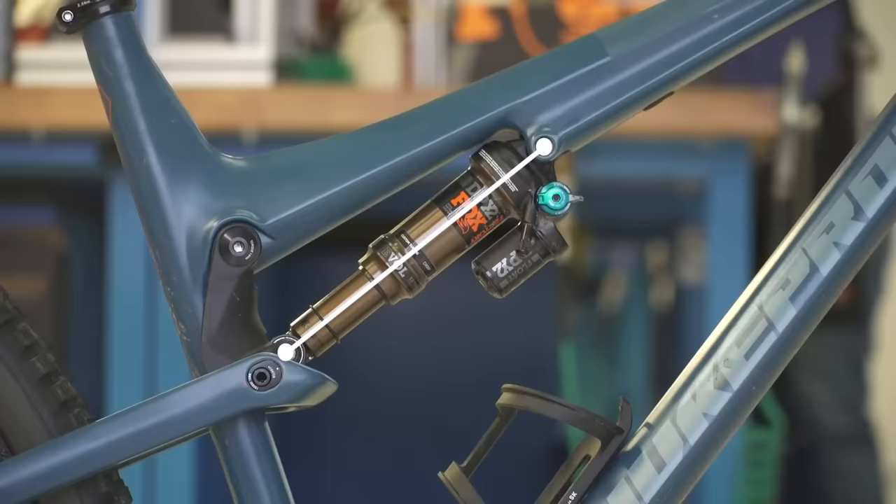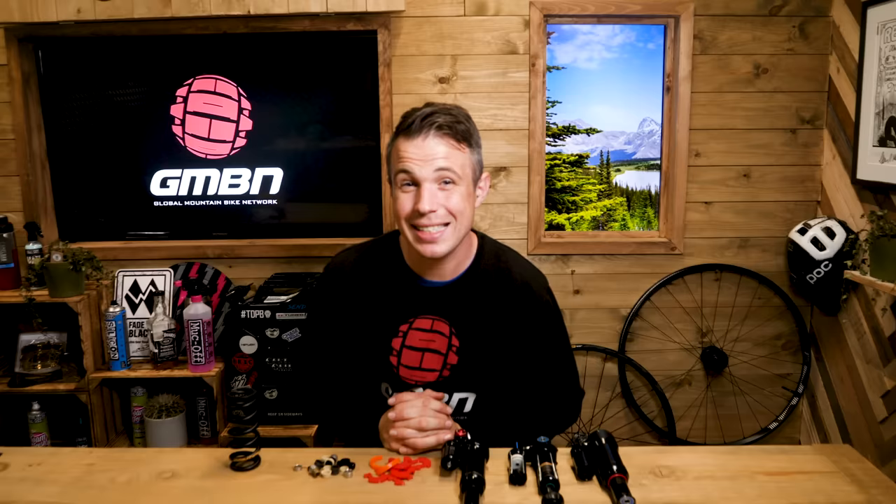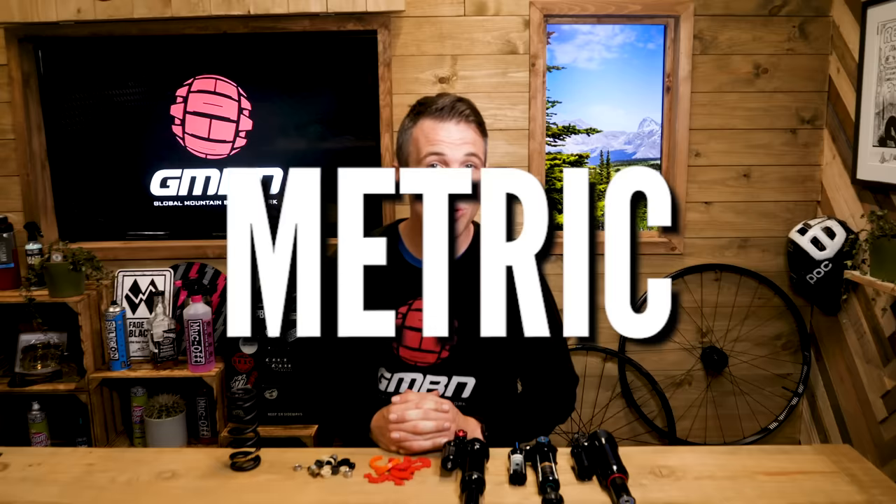There are two main measurements: eye-to-eye and stroke length. Let's start with eye-to-eye. Mountain bikes being mountain bikes, there are standards to consider. There are two main bodies of sizing: Imperial and Metric. Metric is the more recent and not only simplifies our shock sizes but also has more of an emphasis upon bushing overlap and stiffness.